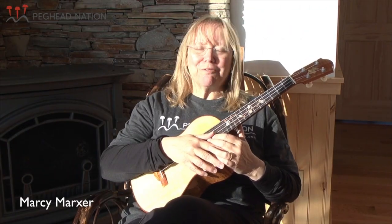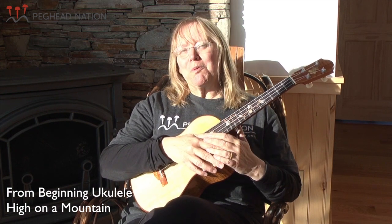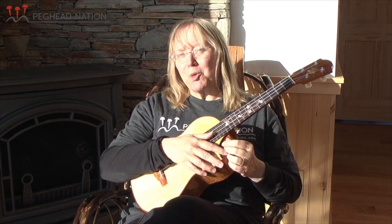Ola Belle Reed was one of the finest writers, singers and banjo players in country music. And High Anna Mountain was her biggest hit. So that's why we want to play it — it's a great tune, and it's got that mountain modal magic to it, that mountain modal sound.